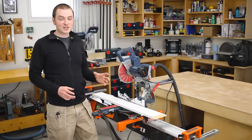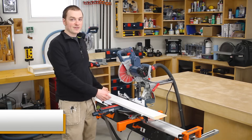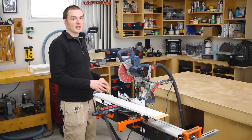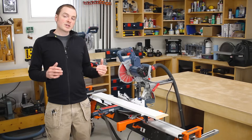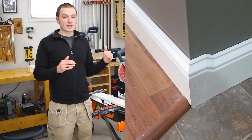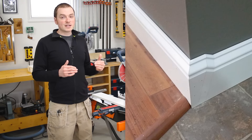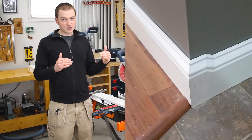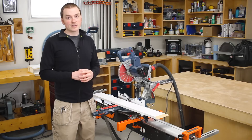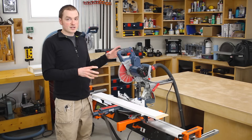Before we get into actually making the detail, I'll give you a little bit of information about it. It was five and a half inch tall by three quarter inch thick baseboard that I was using on site for that particular project. Where the transition happened between the laminate flooring and the vinyl flooring, it was very close to the corner of the wall, which made things trickier. The actual height difference between the laminate and the vinyl was half an inch, and you'll see how that measurement factors into creating the step down detail in just a few minutes.